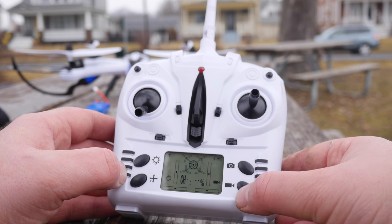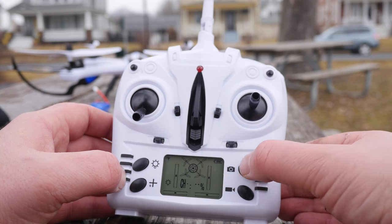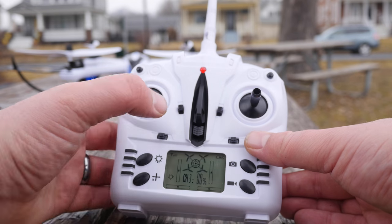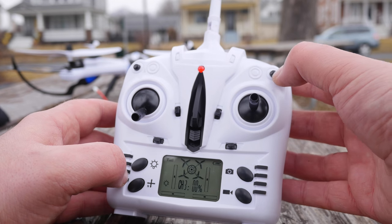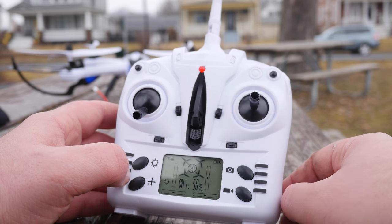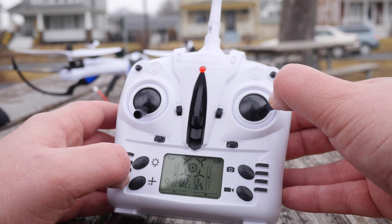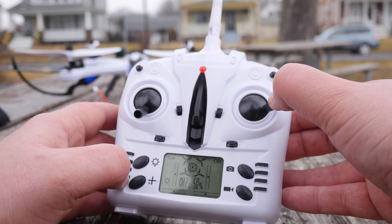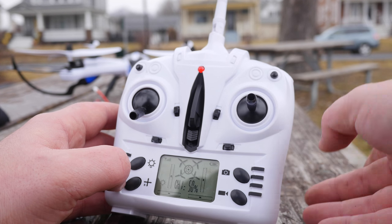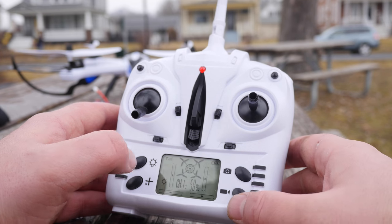Down here we have the camera option — this will start video. Don't forget to always stop your video, otherwise you'll lose it. You got the trims right here. This button actually allows you to do flips: you push this and then push it in the direction that you want to flip. Something I learned is that if you hold it there, it will keep doing flips. So if you only have so much distance between you and the ground, just push it over, do the flip, and then keep flying again — otherwise you'll keep flipping and might break it, kind of like I did.